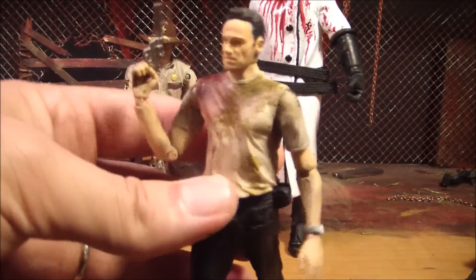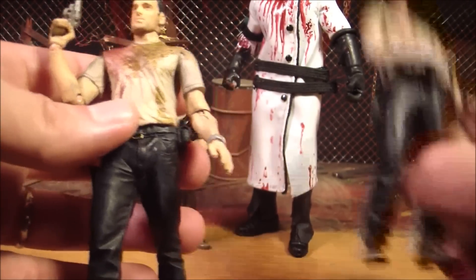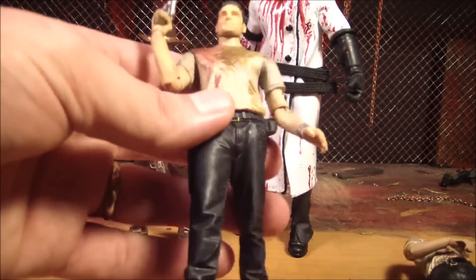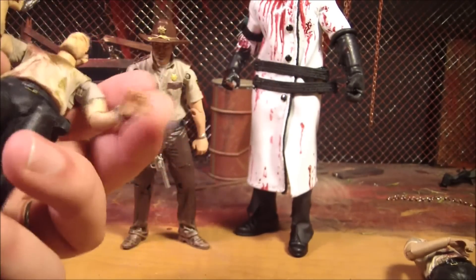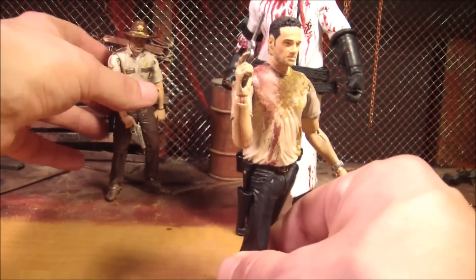I basically already went over this figure in a review. Same exact thing — just a different head and worse paint. So there's not a whole lot to say about it. But it's kind of cool that they did an exclusive, and it's also kind of cool that it's not really part of the main series, since he's just an exclusive.